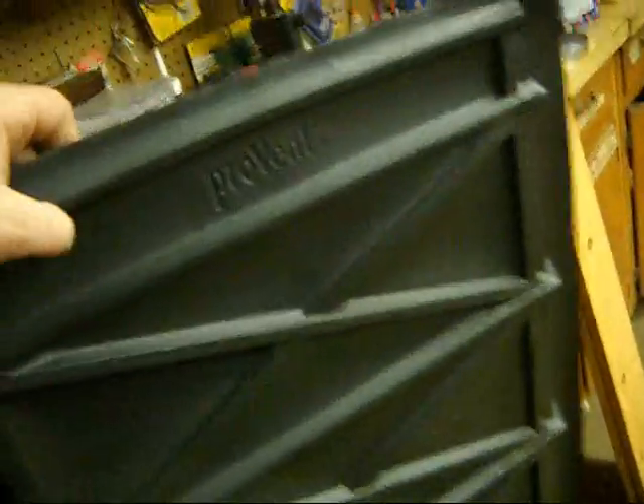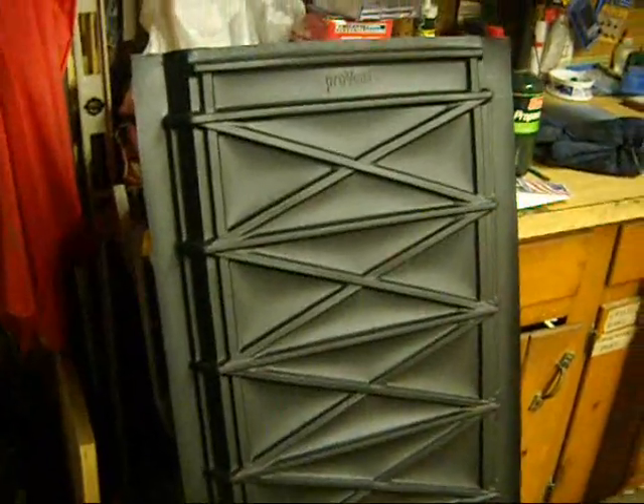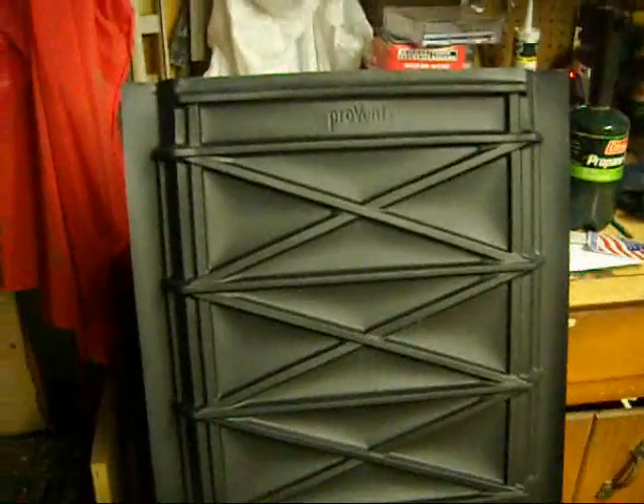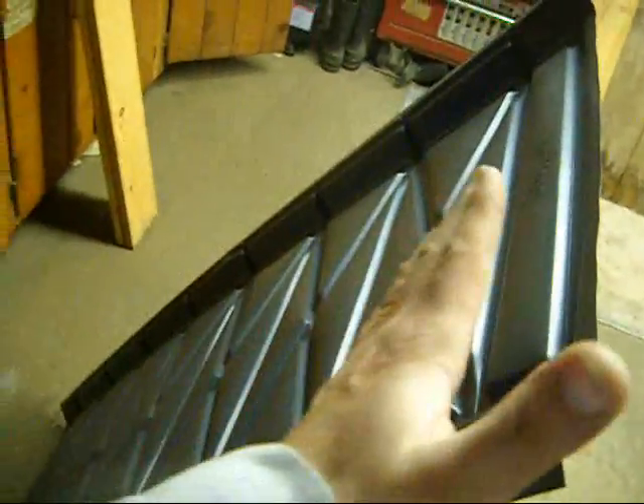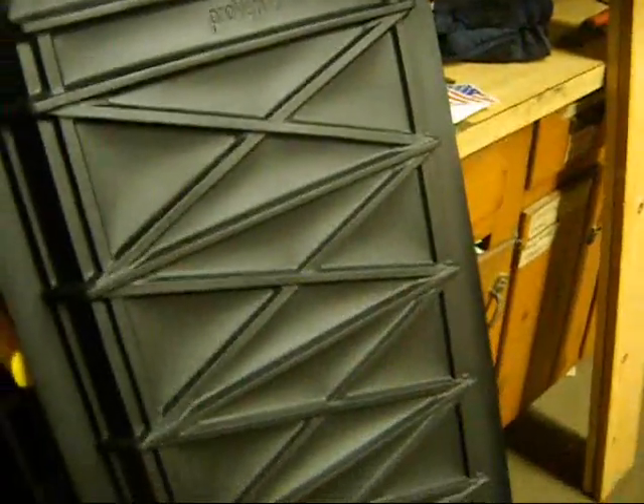We've taken this — it's a pro-vent. Sorry about the shakiness, I just finished my second cup of coffee. These are used in roof lines to keep direct airflow going from your soffit vents to your ridge vents. They come charcoal gray but we spray-painted it flat black to absorb as much of the sun's heat as we can.